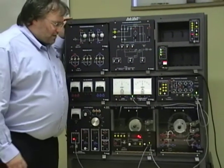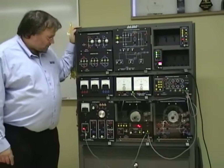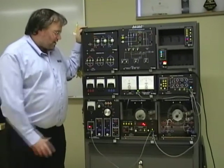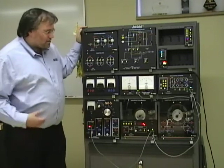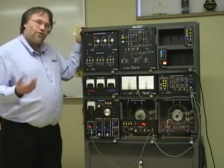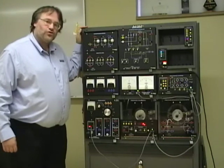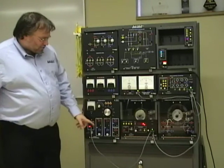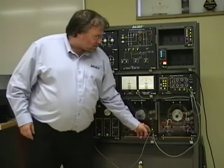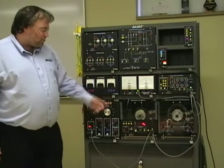You will also need to either monitor your data using traditional metering — you'll need a watt meter and a var meter — or even better, using data acquisition so you can see what the waveforms look like. I already pre-connected the 24-volt low voltage to the modules that need it.